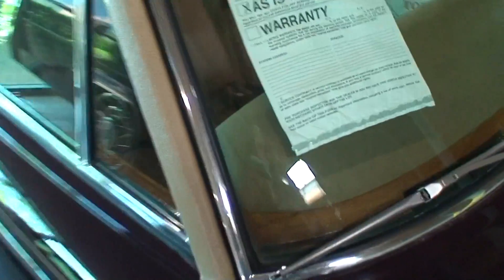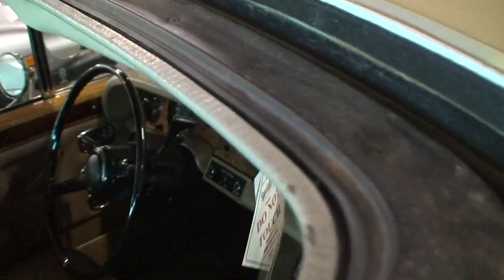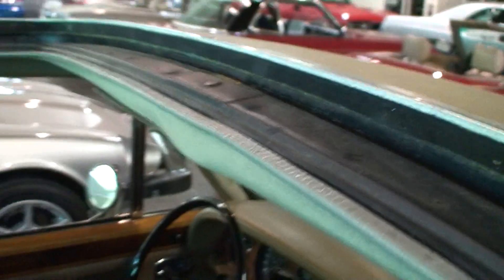Vinyl top is in good condition. I opened up the sunroof so I can show you — there's no evidence of it leaking that I can see. And you can see it's got a nice shine to it. That's a good reflection.